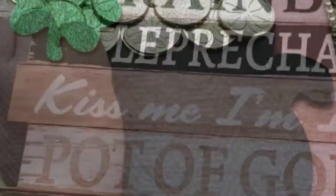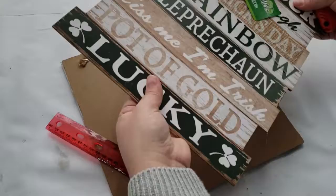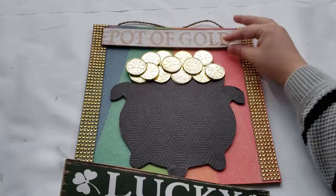I did want to add some words to this sign and I found this leftover St. Paddy's Day sign that has a bunch of words on it. I'm taking my box cutter and cutting off the two bottom words that say 'pot of gold' and 'lucky' from it. At first I wasn't sure which one I was going to use, but I decided to use both.